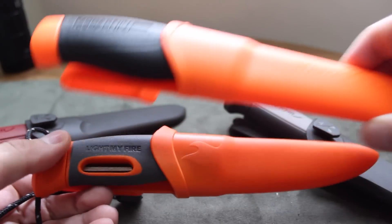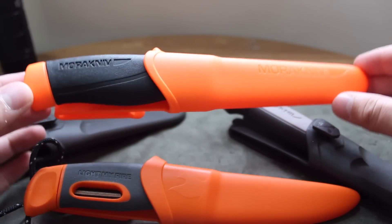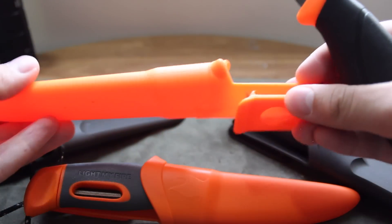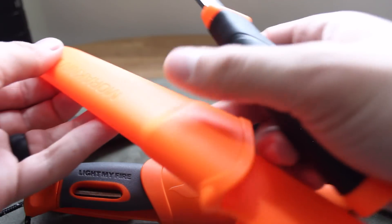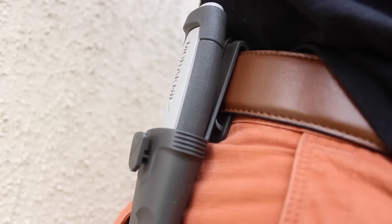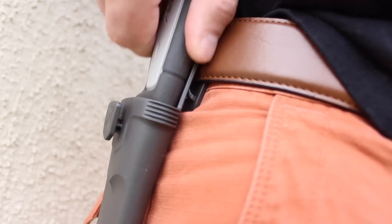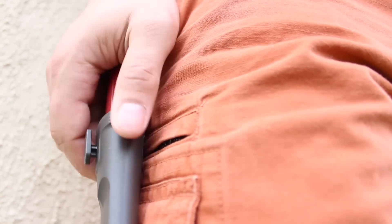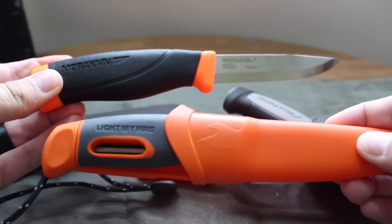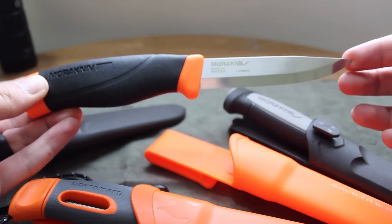So the Mora Companion — this one is around $15 and I have the heavy duty version. I really like the sheath. All these sheaths are plastic, and for what you're paying, that's a great deal. These are actually some of my favorite sheaths, no joke. This has a great pocket clip — you can even clip this to your pant pocket. These come in different colors; I like the orange because it's easier to see against foliage than olive drab or other colors.